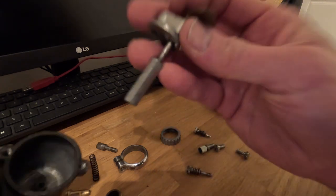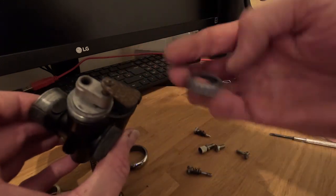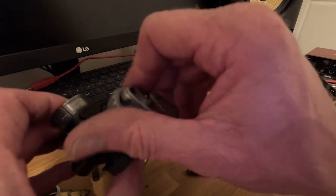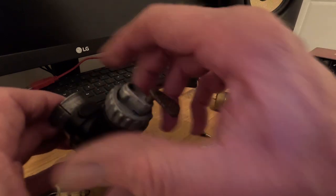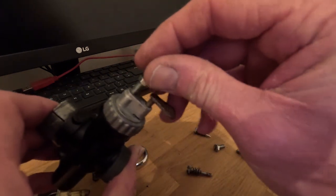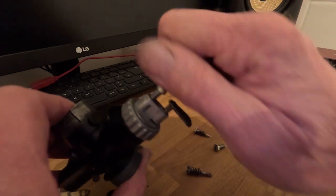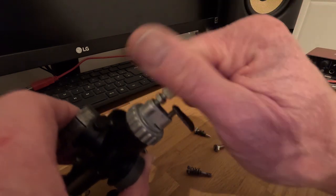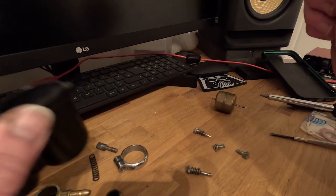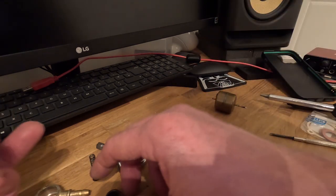Then we've got the tickler that goes over the top — that just drops straight down into there like that. And then the screws go on there nicely. Our cable adjuster that I've had replated just drops in there like that, really nice and simply. And there's a little locking nut on there once it's in the right position to lock it tight.